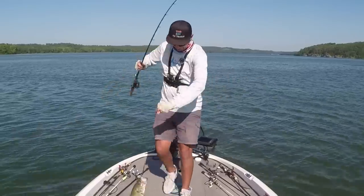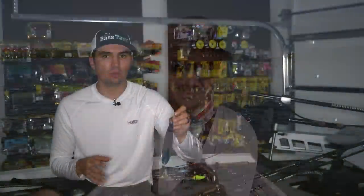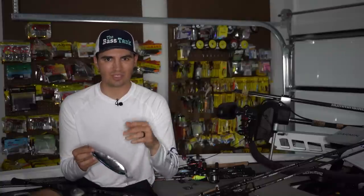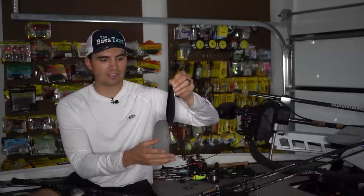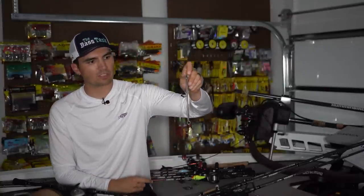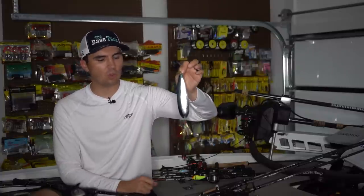The other spoon I throw actually does come stock with a swivel already, and that is the Ben Parker Mini Magnum Spoon. This is a lot bigger spoon — six-and-a-half inches in length — and sometimes those fish like these really big spoons. I'll make a whole other video dedicated to fishing Magnum flutter spoons because that's kind of a whole other niche that only works in very specific situations. But this Mini Magnum Spoon works great on a lot of different fisheries and can get some really big bites. It comes with a barrel swivel at the top to prevent line twist and a feathered treble. This Ben Parker Spoon is a little bit pricier, but it's definitely worth the investment because it comes with all the right terminal tackle attached.